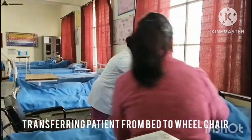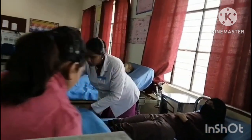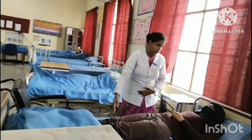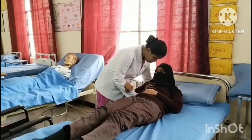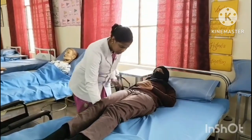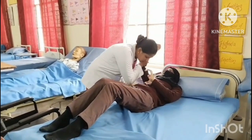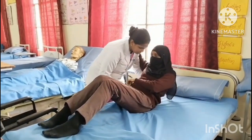Fan fold the top sheet toward the foot end. Slide the patient's buttocks close to the edge of the bed by shifting his weight alternately from right to left, until his feet are placed on the floor.